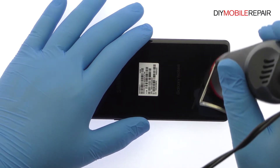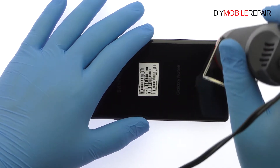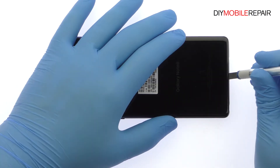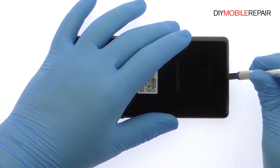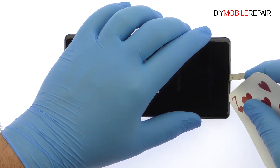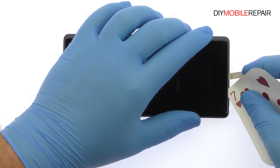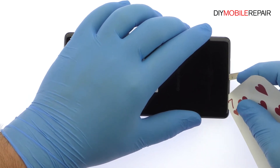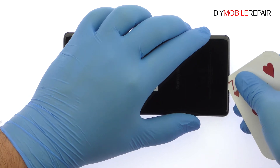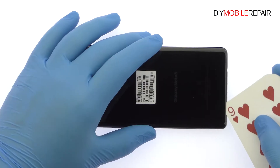The Galaxy Note 8 rear glass panel is glued on solidly. Apply heat to soften the adhesive. With the precision knife, create enough space to insert a playing card and attack the sticky adhesive to carefully crack open the Note 8.